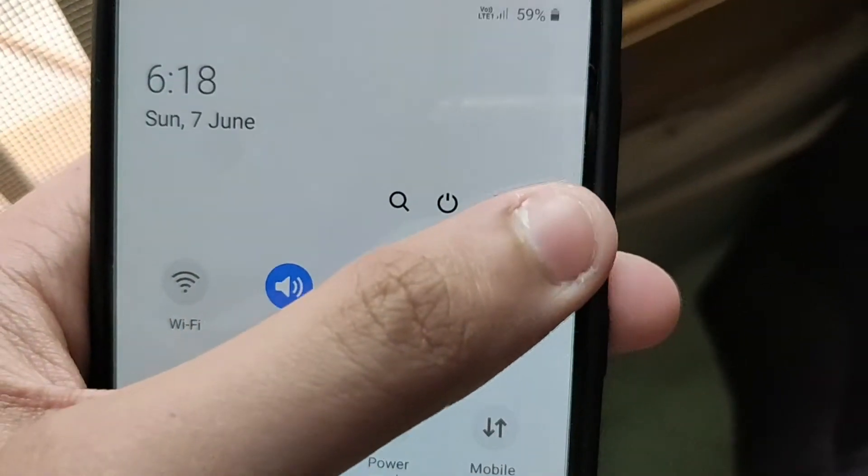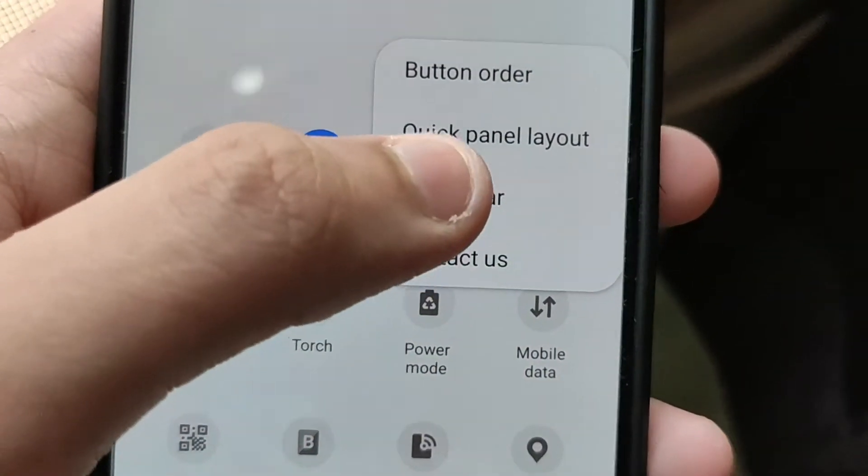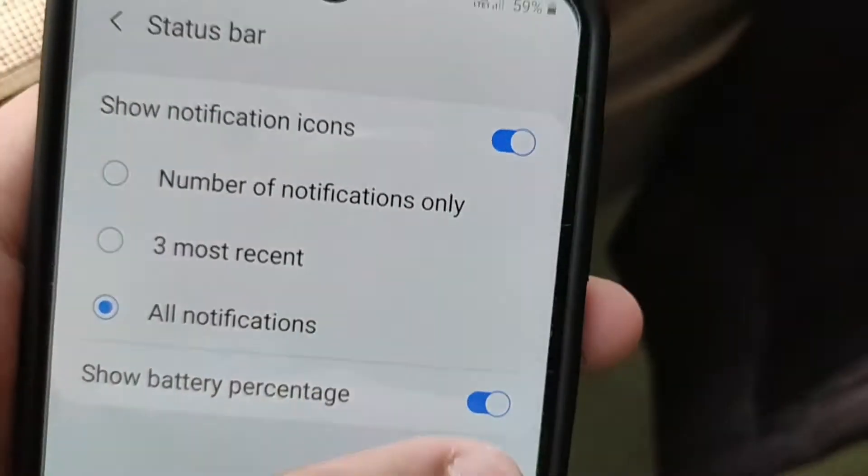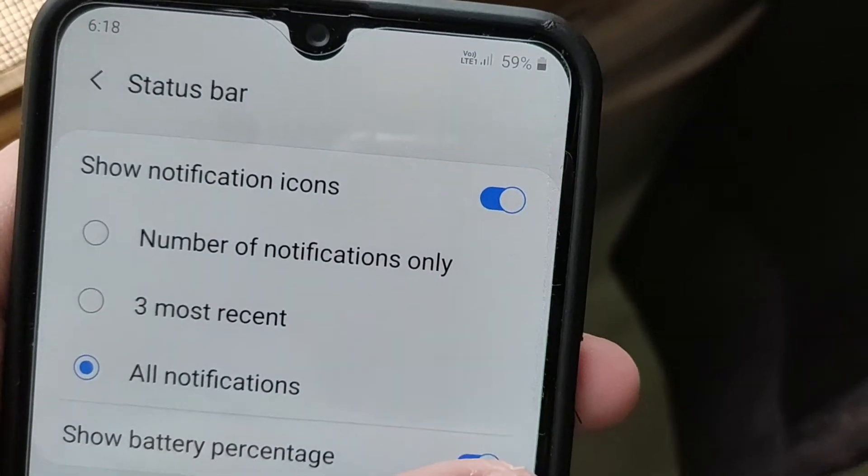Just watch this video till the end and let's get started. The first tip I'm gonna tell you is how to see the battery percentage on top. For that, you need to swipe down to get the status bar. In the status bar, you can see there are 4 options. Tap on the 3-dot option and it will bring up a lot of options. Then select Status Bar, which will open the status bar settings. There you will get a battery percentage option — just enable it and the battery percentage instantly pops on the top right corner of your status bar.